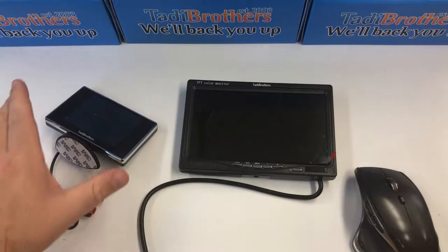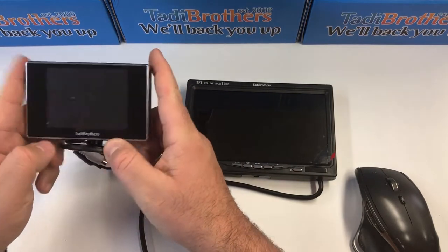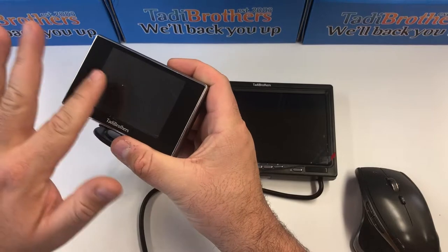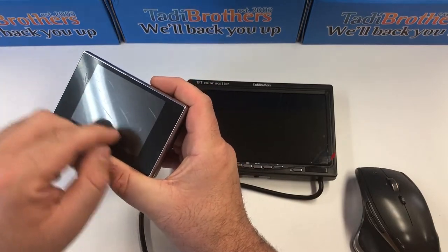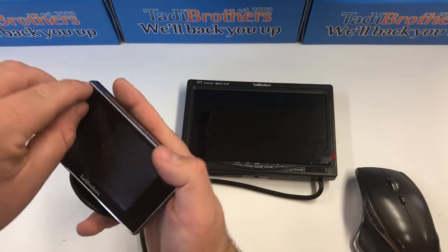Hi everyone, I'm Tommy and I'm gonna show you how to remove the film from a monitor. Here we have a three and a half inch monitor and it looks a little scratched up, a little scuffy, but that's not scuffy at all — it's actually new. You just have to take the film off of it. We get a lot of calls saying there's no film, I can't see it.